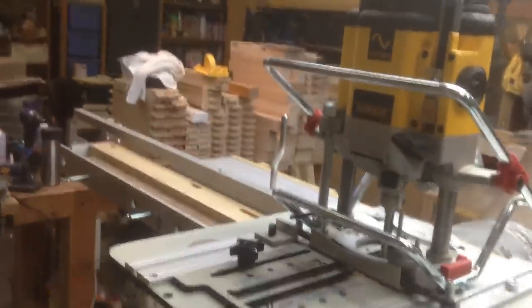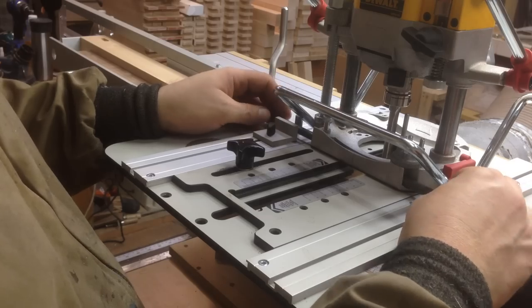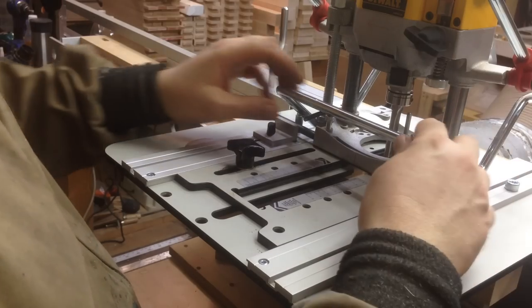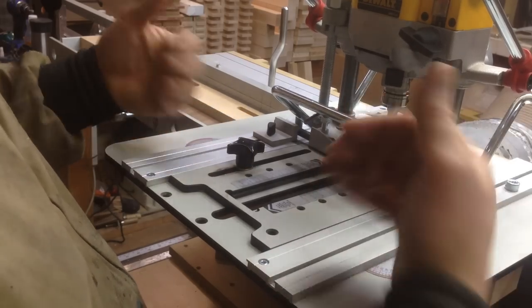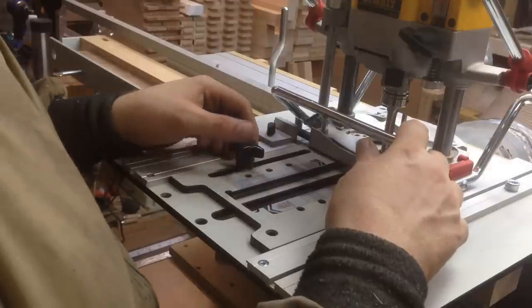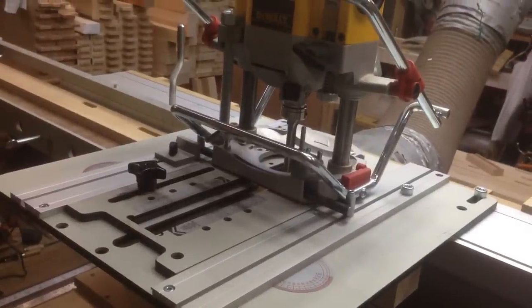There are three positions this could be on. I have one position all the way to one side — I move the rod. Another position that's in the middle. And a third position that's all the way the other way. So that mark over there shows all the way this way, meaning it's all the way to that side. Now you can see that the machine is set up to cut this mortise.